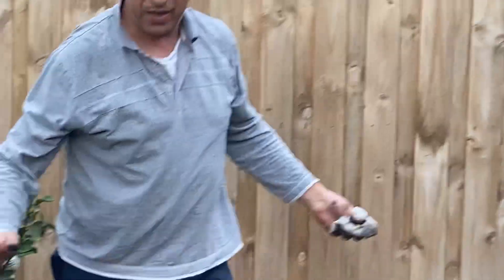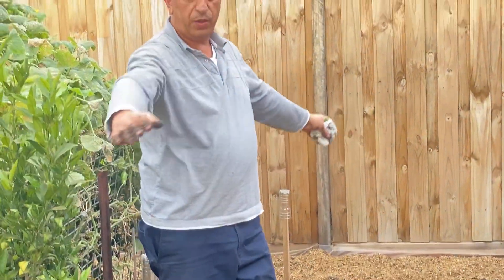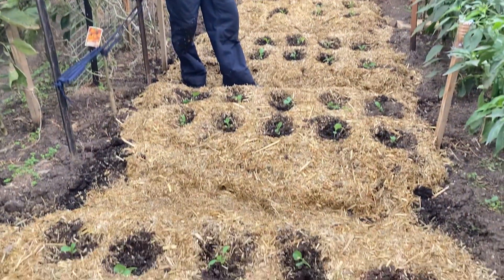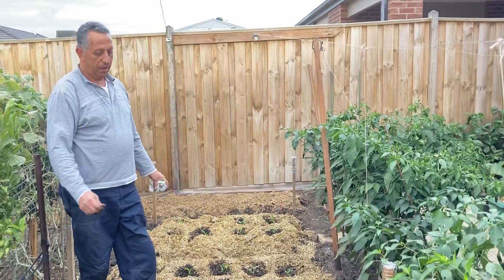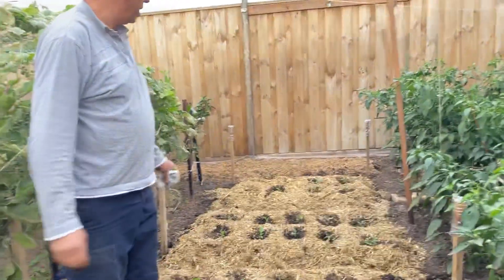As you've seen, it's a nice and easy process and a fast one. It only needs now some watering. And I will cover it with a mesh so the butterflies cannot go in and start producing caterpillars and other chewing insects.